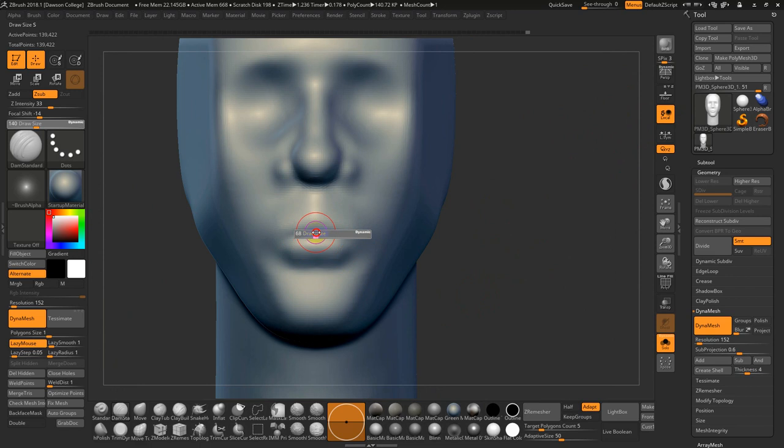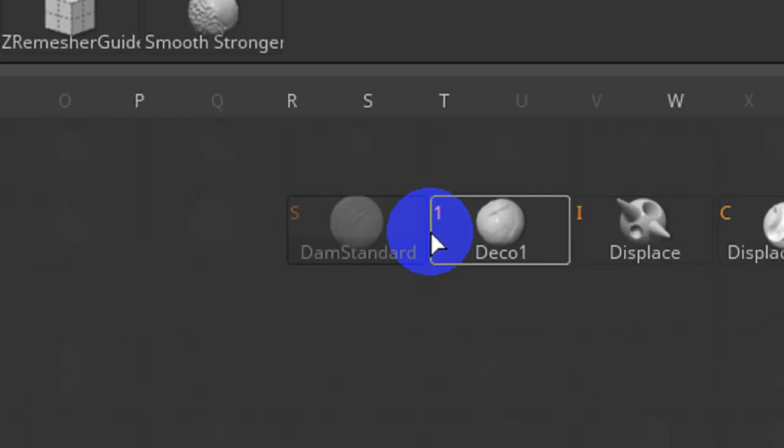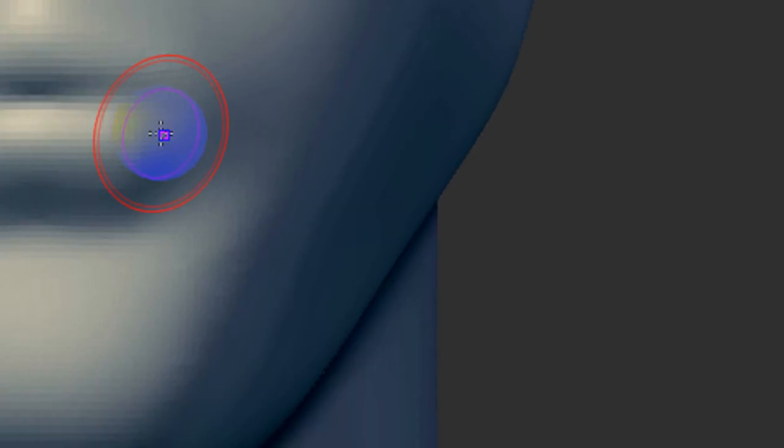I'll hit 2 to go to my Dam Standard brush — you can go B for brush, D for Dam Standard. If you look at these menus, you can almost memorize a combination of shortcuts: B for brush, then D for Dam Standard. After a certain amount of time, it'll become automatic.